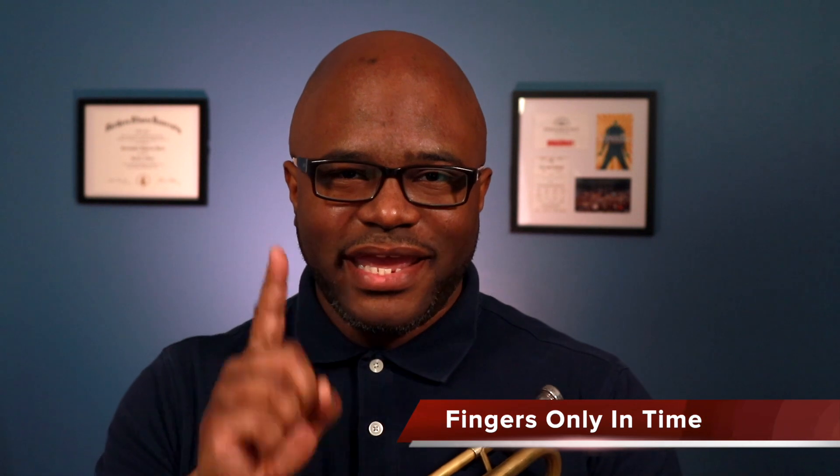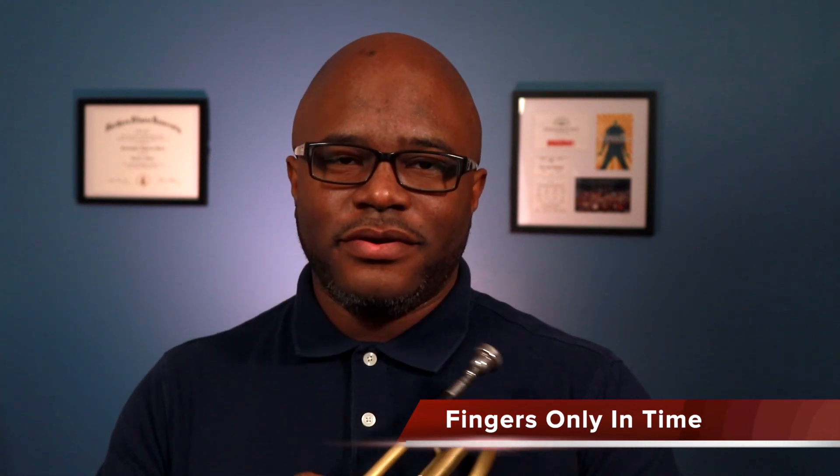Here's another tip for you. I want you to go ahead and pick up your fingers and slam them down on top of the valves in time. Keywords: in time. Don't depend on any other band member to help you play in time — take ownership of your own time. This is where it begins: pick up the fingers, slam them down in time. You can hear the pattern like this.